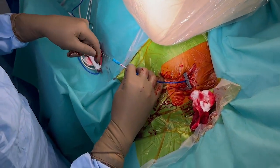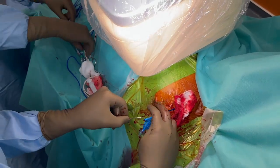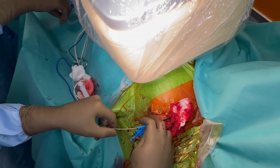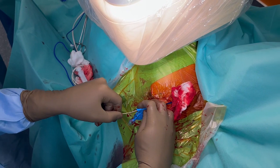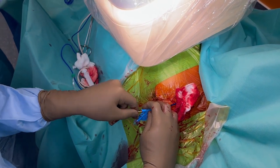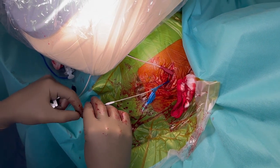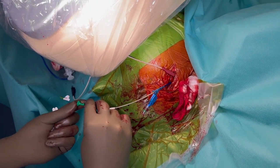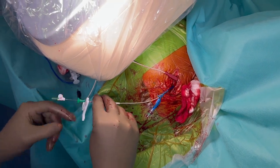We are now using the Biotronik HIS guiding catheter and the standard Solia S60 lead with extendable helix. In contrary to the 3830 lead with fixed helix, in leads with extendable helix good preparation is essential. Preparation may be either performed on the preparation table or, like in this video, within the guiding catheter.